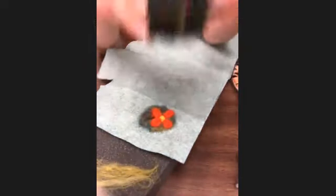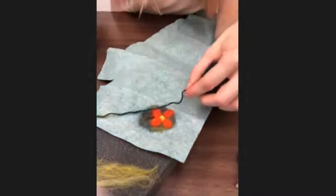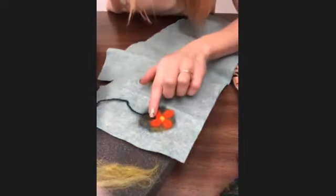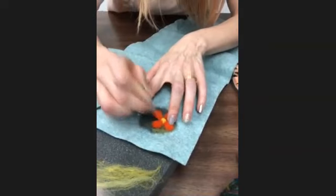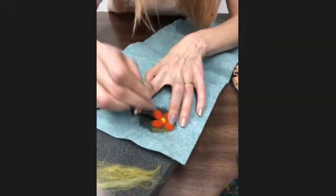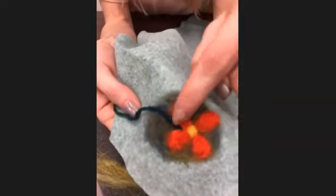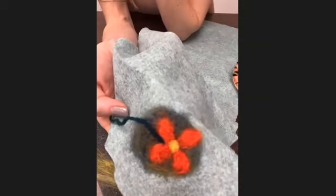Another option is to use yarn - especially what's called a single ply yarn, which is just one piece of yarn rather than several twisted together. Using a piece of pre-spun yarn gives a really nice, detailed straight line and is fantastic for outlining. That line is going to be nice and consistent throughout the whole thing. I really love using yarn for any kind of outline work - it's so fast and looks really sharp.